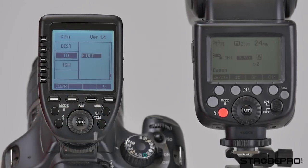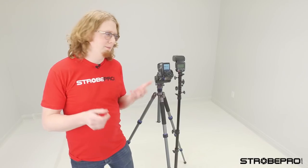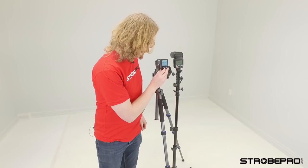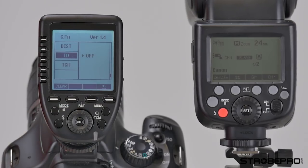This is the ID function — probably something you'll never touch, but it allows you to access a whole bunch of additional channels. So if you happen to be on a photo walk with more than 32 people all using this flash system and needing their own separate powers, there are a whole bunch more groups available. This works with the latest firmware on all of our flashes.